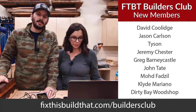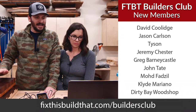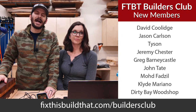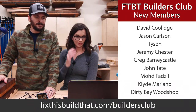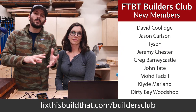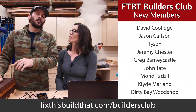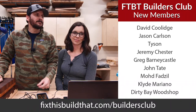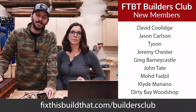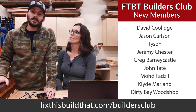We had David Coolidge, Jason Carlson, Tyson, Jeremy, Chester, Greg, Barney, Castle, John Tate, Muhammad Fazil, Clyde, Mariano, and Dirty Bay Woodshop join the Builders Club. That's the inner circle of the Fix This Build That audience — they get weekly updates, early video access, free plans, mentions in the lives, and credits at the end of YouTube videos.